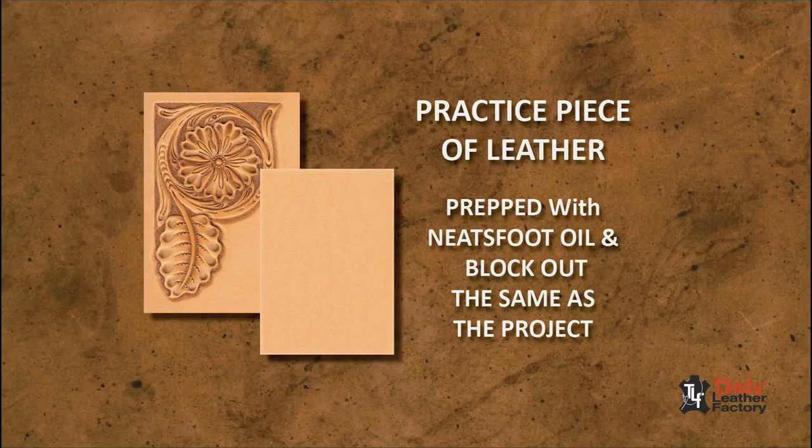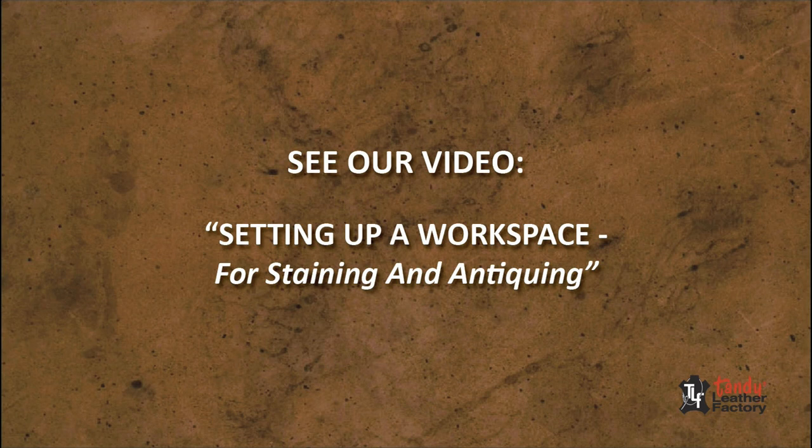Have a practice piece of leather cut from the same leather as your project, prepped with oil and blockout the same way as your project leather. For more information about setting up your workspace, see our video, Setting Up a Workspace for Staining and Antiquing.